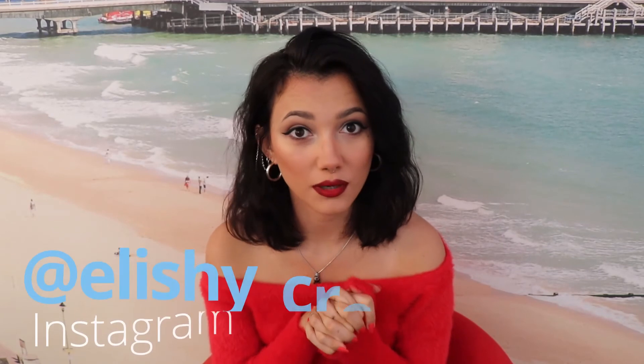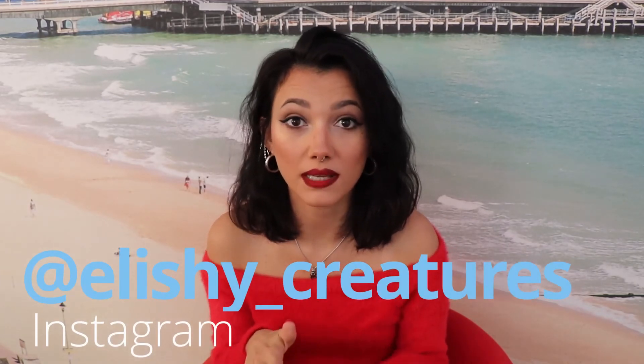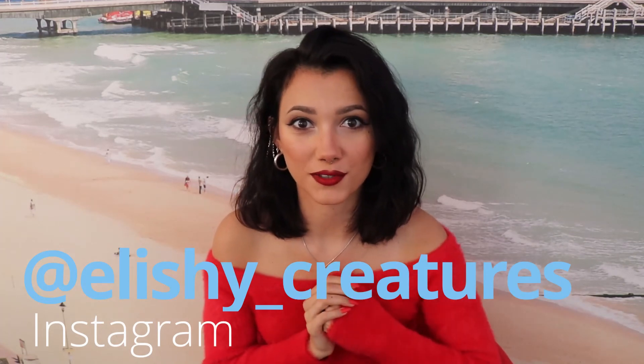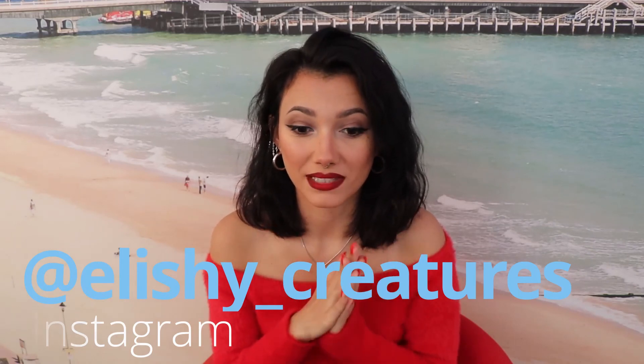Thank you so much for watching! If you want more of this kind of video, drop me a comment. Also visit my Instagram for more artworks — I would really really appreciate that. See you in the next video!